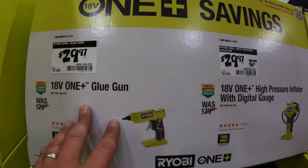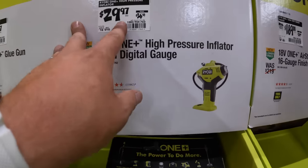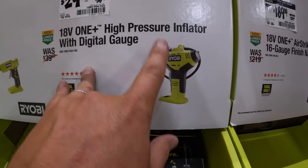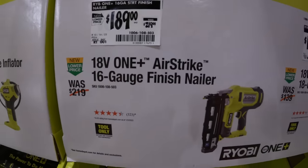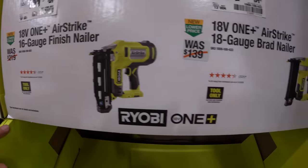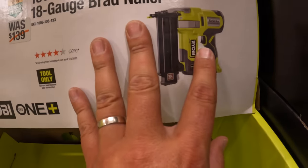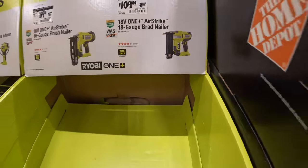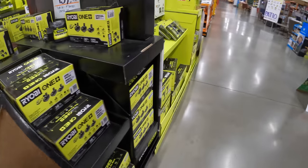$29.97 for the glue gun — actually a fantastic glue gun. $29.97, was $36.98, for the high-pressure inflator with a digital gauge. $189, was $219, for their airstrike finish nailer. $109, was $139, for their 18-gauge brad nailer — this is a new one, but it is brushed, not the brushless HP.